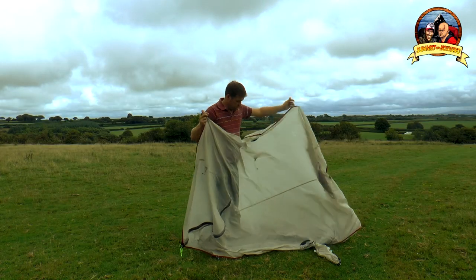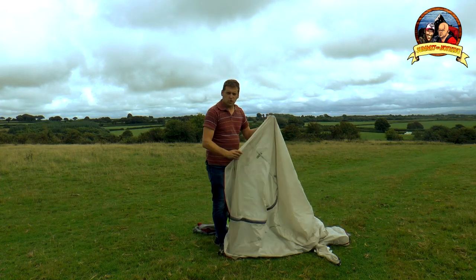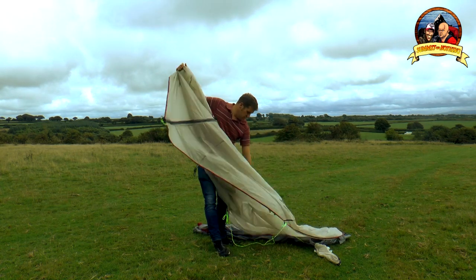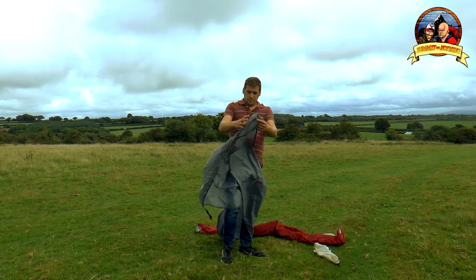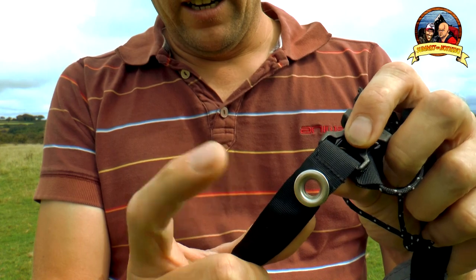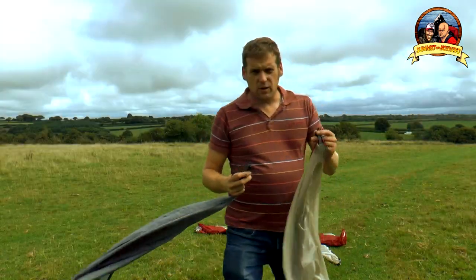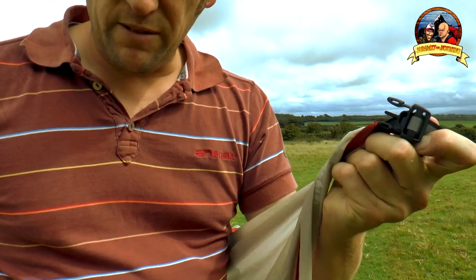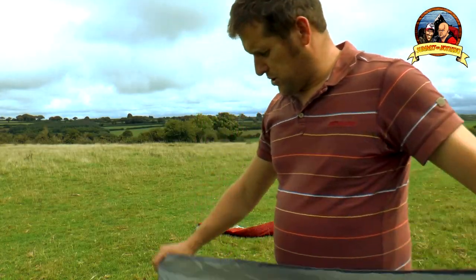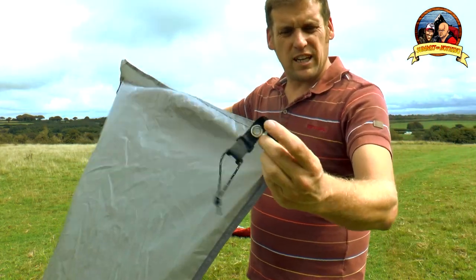This is the outer skin — doesn't look like there's any ringlets on here, so you can't put that up just with the frame. We'll put this aside for a second. This is the ground sheet — if you have a look there, it has got the ringlets and it has got a clip. Obviously the clip goes into the outer sheet, so it's already looking like it is a possibility. Let me just peg this one out and we'll take it from there.